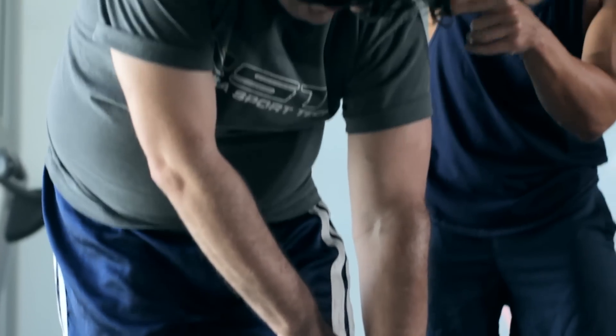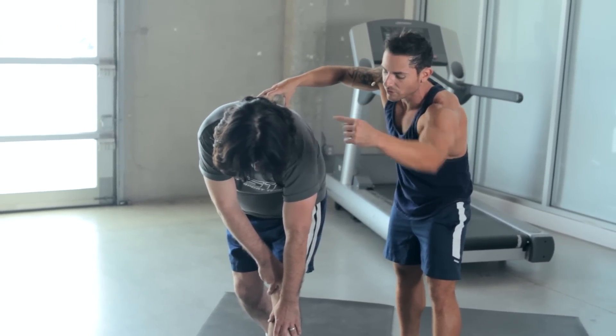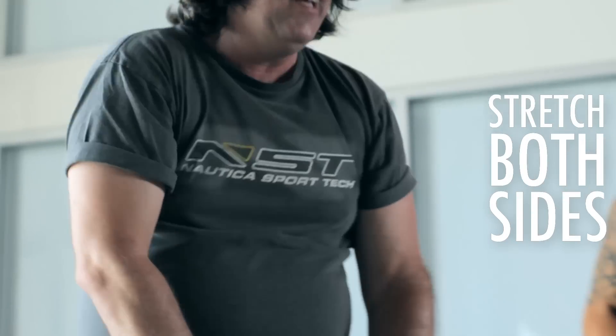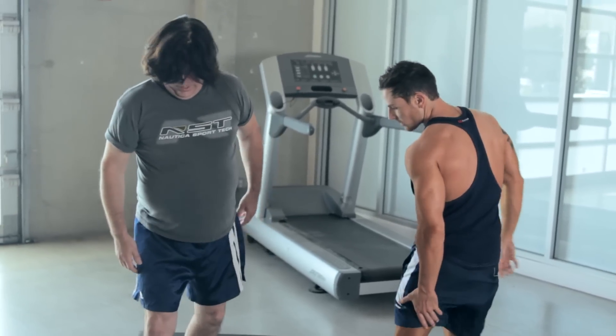He's struggling right now, but it's okay because it's working. The back of your leg should be burning. You at home, you with us? We're going to switch it to the other side. Calf in the back right there.